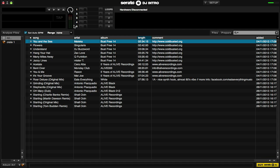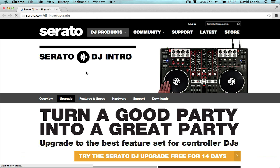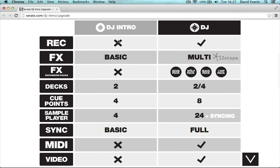To upgrade from DJ Intro to the full version of DJ, once you've opened Serato DJ Intro, on the bottom right you'll see Buy Serato DJ. Clicking that will open up your internet browser and take you straight to the page on serato.com where you can upgrade. You can also see a comparison chart where you can compare all the features between DJ Intro and DJ. So once you've upgraded, you can download the new version and install it.